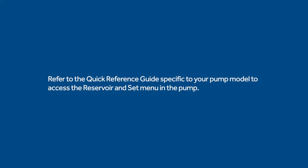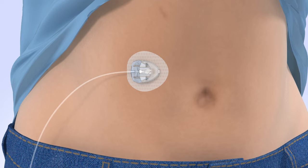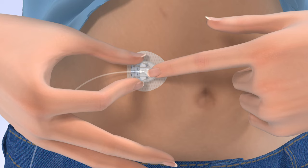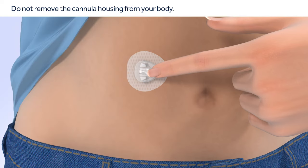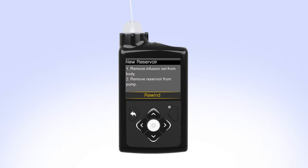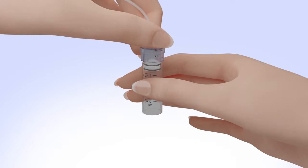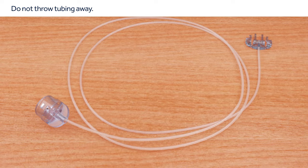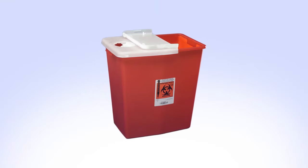The first step is to access the reservoir and set menu in your pump. Refer to the instructions in the quick reference guide specific to your pump model. Now you will need to disconnect the site connector from the cannula housing. Gently hold the cannula housing steady with your finger, then squeeze the sides of your site connector and pull it away from the cannula housing. Be sure you do not remove the cannula housing from your body. Remove the reservoir from your pump by turning the tubing connector counterclockwise. Disconnect the infusion set tubing connector from the used reservoir. Place the tubing on a clean surface — do not throw it away. Safely dispose of the used reservoir.